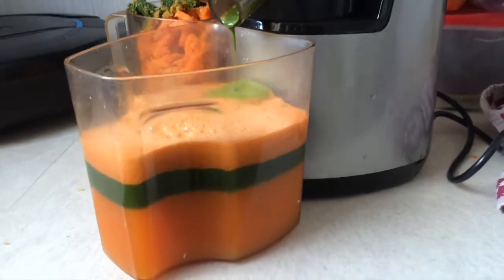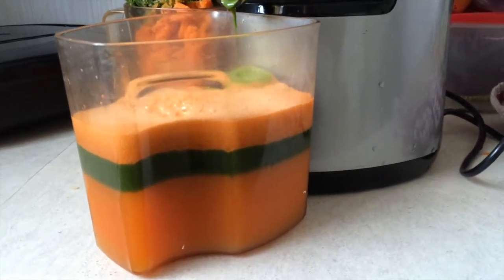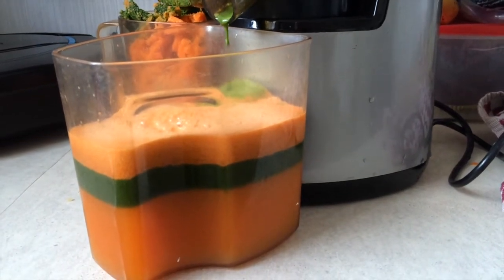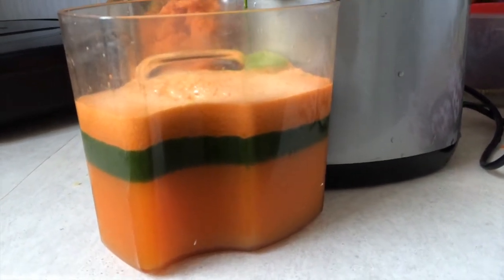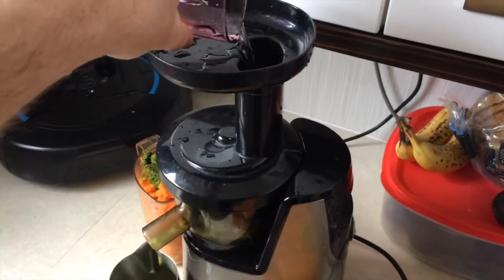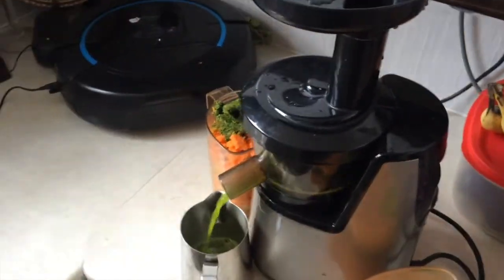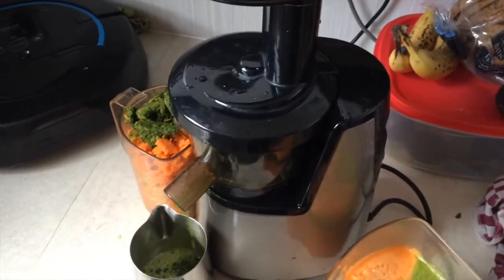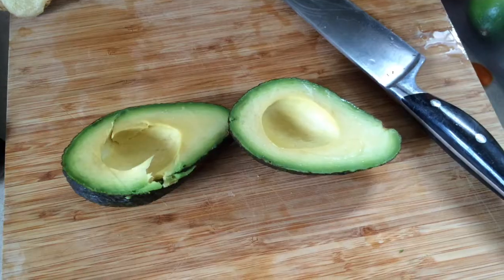As the juicer is finishing, you can see the layering of the juice — that's the spinach juice on top of the carrot, apple, and ginger. That's the joy of cold-pressed juicing: no aeration, nice high quality cold-pressed juice. What we do at the end is just pour a little bit of water in — that will run straight through the juicer, dislodge any pulp that's stuck in there, and give you an easier cleanup.